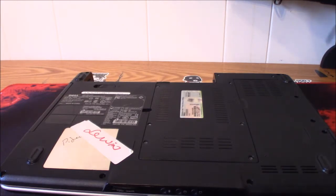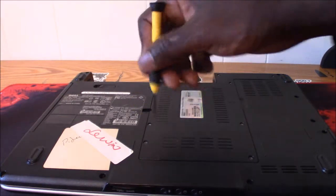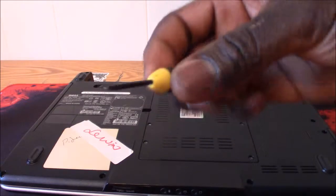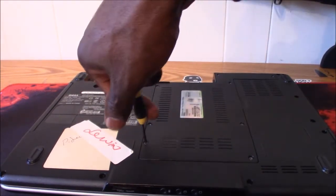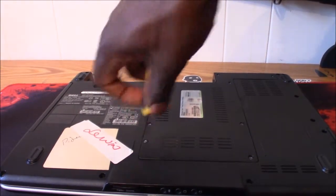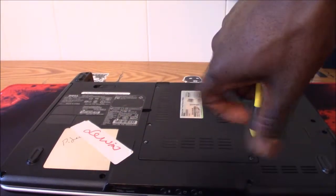Then we're gonna have to take out all these Phillips screws — there's about eight of them. Get yourself a little Phillips screwdriver and take these bad boys out.